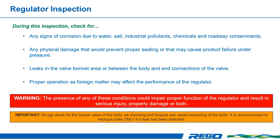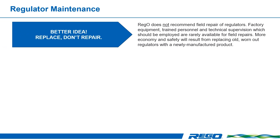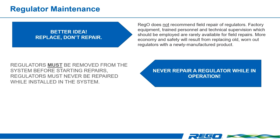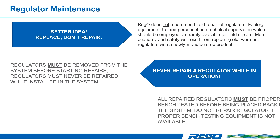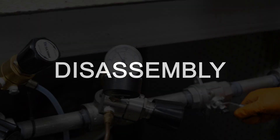Before we get into the disassembly and the reassembly of the regulator, you should know that replacement is always better than rebuilding it. REGO does not recommend the field repair of regulators because factory equipment, trained personnel, and technical supervision which should be employed are rarely available for field repairs. More economy and safety will result from replacing old, worn-out regulators with newly manufactured products. If you are going to repair a regulator, always remove the regulator from the system before starting repairs. Regulators must never be repaired while installed in the system. All repaired regulators must be properly bench tested before being placed back into the system. Do not repair a regulator if proper bench testing equipment is not available.